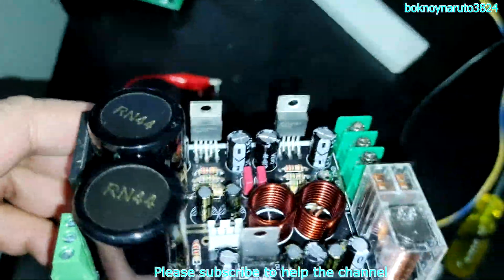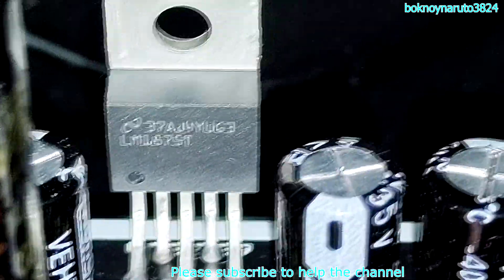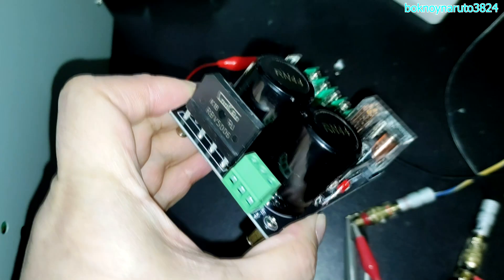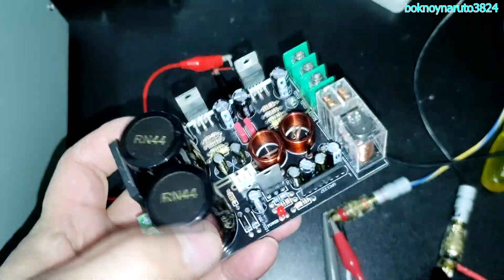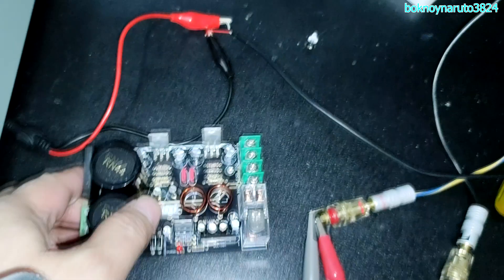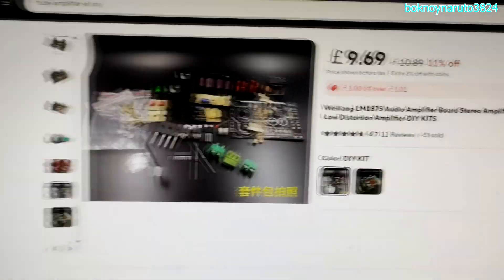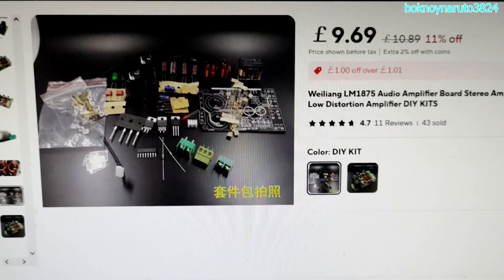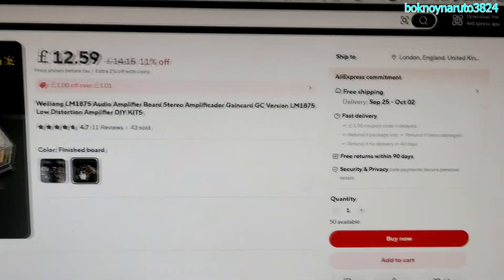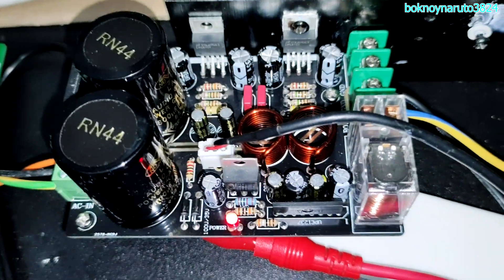Today we're going to look at this LM1875 board from Aliexpress. This board has a built-in rectifier, so an AC to DC converter, meaning it can be connected directly to an AC transformer. It also has a built-in speaker protector relay. Here is how much the board costs — that's the price for the kit, and this is the price for the finished board, with free shipping. This is the Aliexpress LM1875 green card amplifier board.